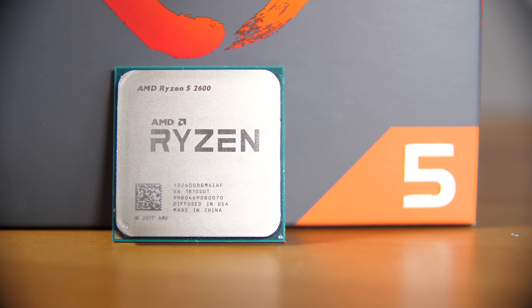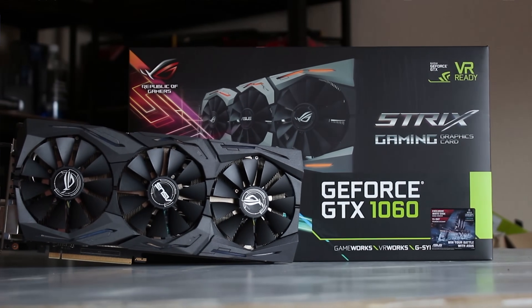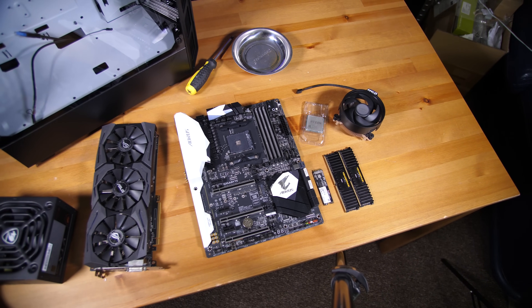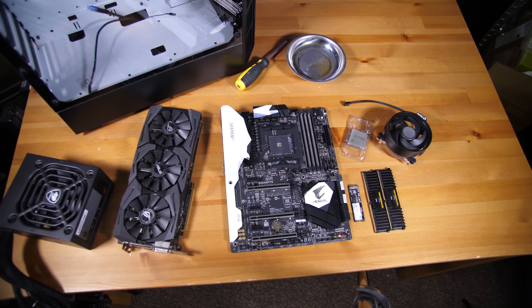We're going for a gaming build here, so we're also using a GTX 1060 — the Strix model from ASUS. We have 16 gigs of RAM, in this specific case 3000 MHz C15, but for about 20 pounds less you can get 2400 MHz C14 which helps a little on the timing side.